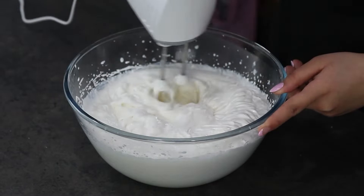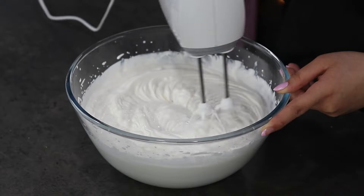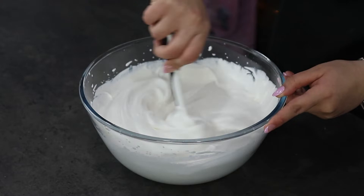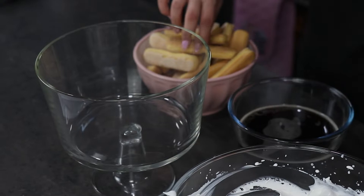cheese and give it a last mix. Scrape the sides of the bowl to make sure that everything is well incorporated. And now let's assemble our tiramisu. Here I have our trifle bowl, ladyfingers, brewed coffee, and the filling we prepared before.